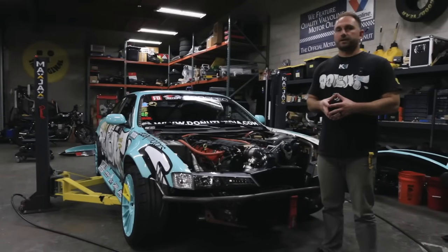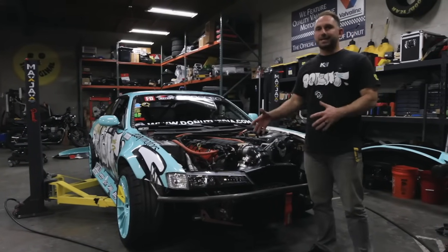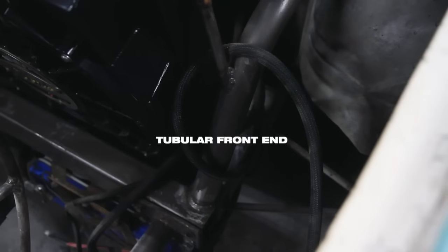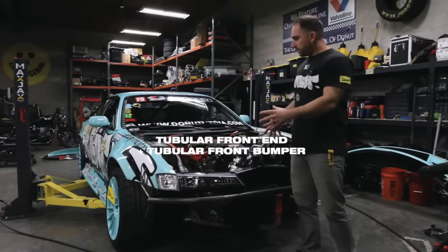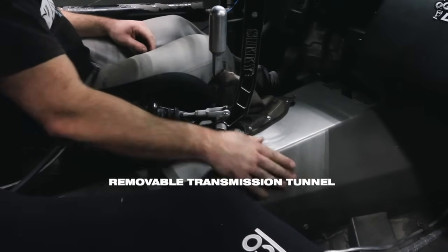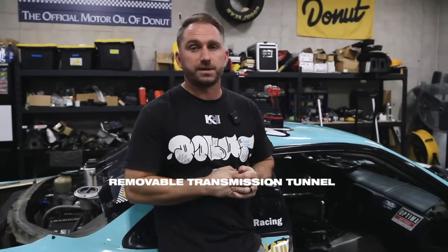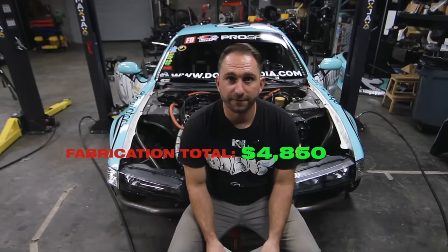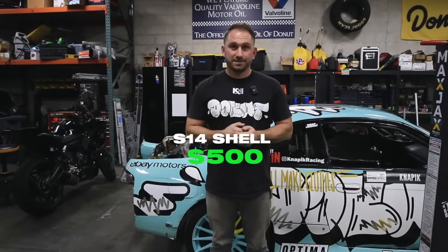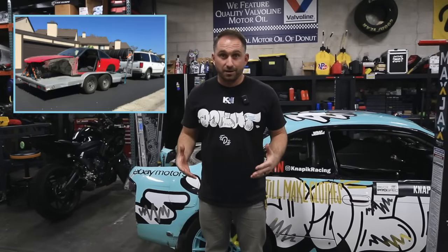Let's tie it all together. For fabrication — I did a lot of it myself so I'll go through material costs. A tubular front end and tubular front bumper together was about $500 in materials. The removable transmission tunnel, built as large as possible per the Formula D rulebook, was $850. Fabrication total: $4,850. And the car itself? I bought this bare shell for $500 — literally dragged it onto an open trailer with some friends, then sunk a ton of money into it.